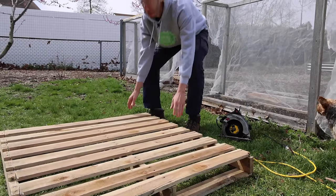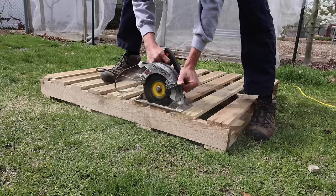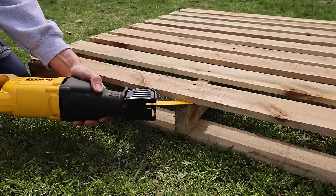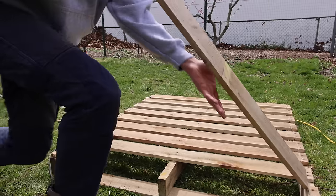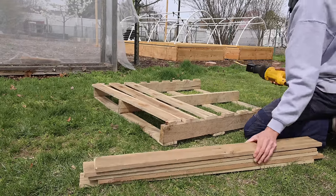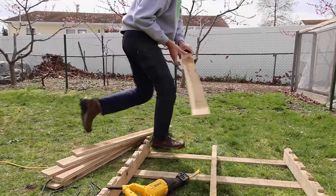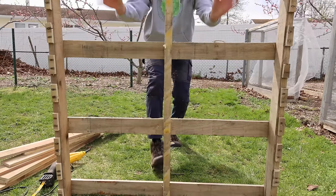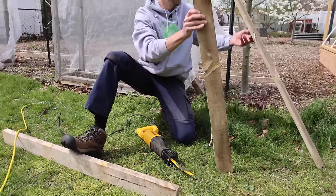That side's done — now I'm just going to flip it and do the same thing on the other side. Both sides are all finished. For the center boards I want to keep them whole, so what I'm going to do is take a sawzall and cut out the nails from the back side instead of trying to pry them out, because I don't want to split the wood. Got the nails cut out without splitting the wood. I'm going to do the same thing for the rest of the pallet. There we go — completely disassembled, and that was actually really easy.